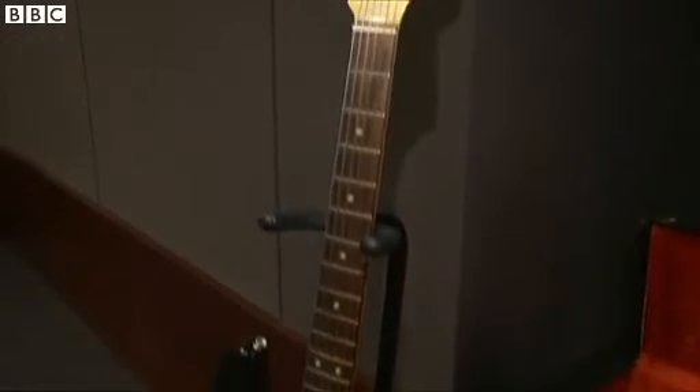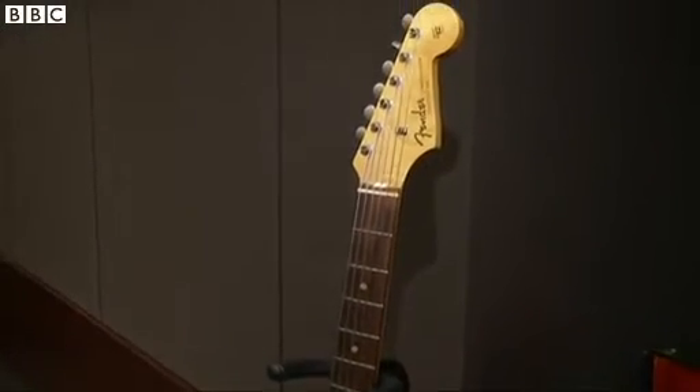Lot 6, the Solid Body Fender Stratocaster electric guitar, 1964, used by Bob Dylan on 25 July 1965, as well as at the Bring It All Back Home sessions and the Forest Hills performance.